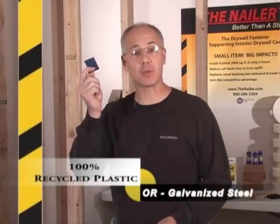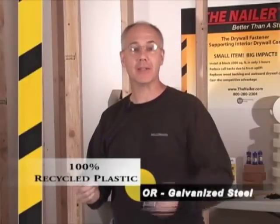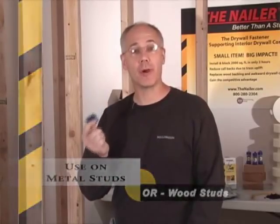The nailer comes in 100% recycled plastic or galvanized steel and is hard fastened to both the drywall and the support timber. It can be used on either metal or wood framing.